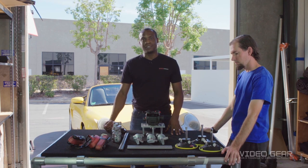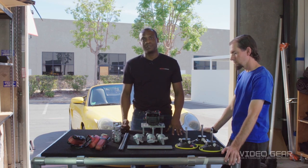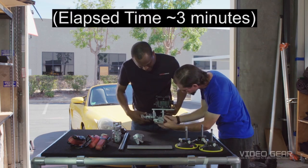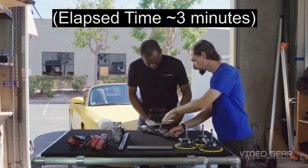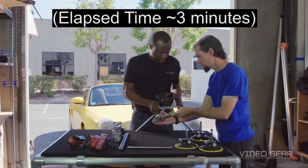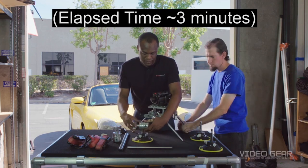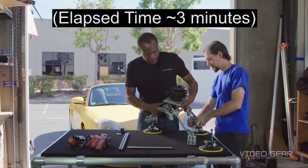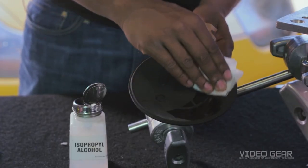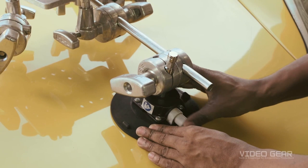So now we're ready to install the car mount system. We've cleaned the mounting area as well as inspected the suction cups for damage, so let's start assembling. The first thing we suggest is to pre-build the car mount system away from the car. After cleaning the suction cups with alcohol, attach them by pressing down and pushing the button on the side of the suction cup until the red line disappears.